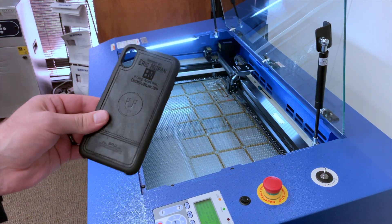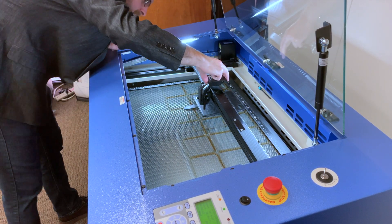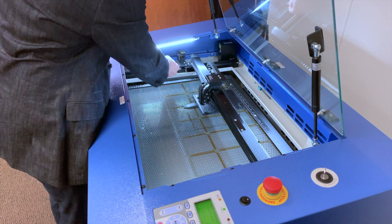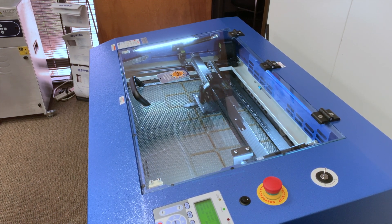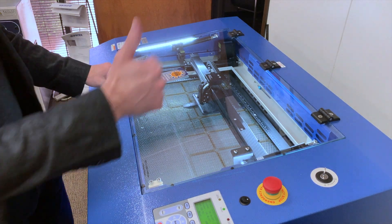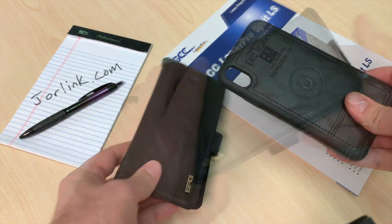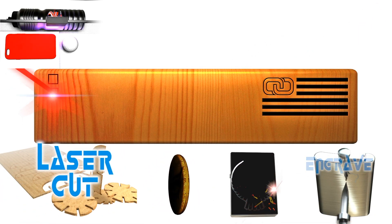Turned out pretty good — I'll clean that up a little bit. Turned out pretty good, and as you can see it only took minutes. Okay, so here we have our final product here. Very cool. Thanks for watching. Bye.